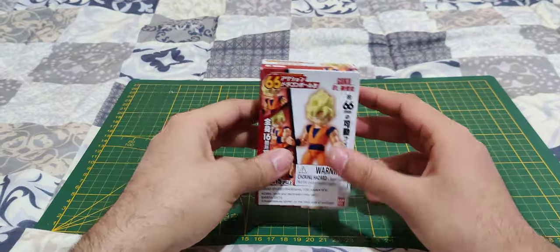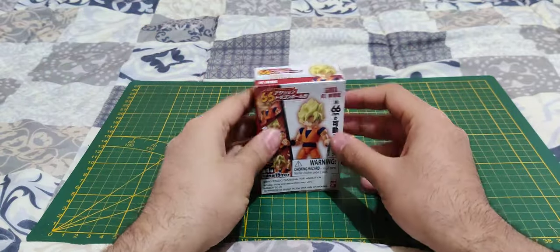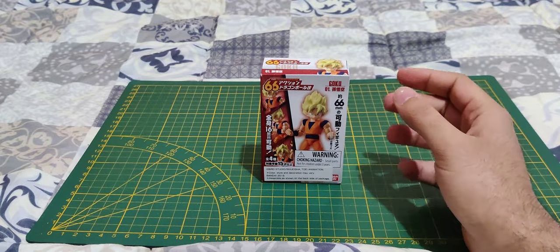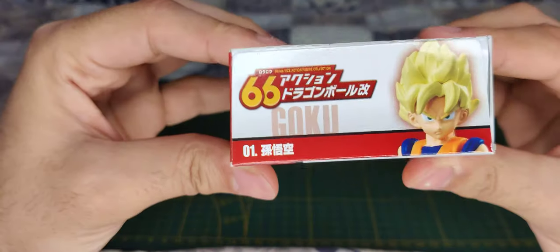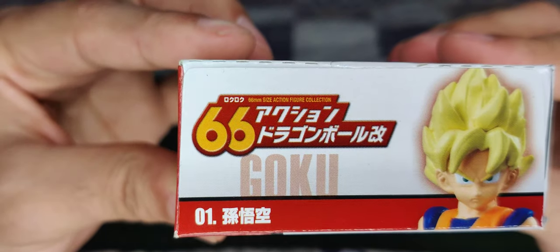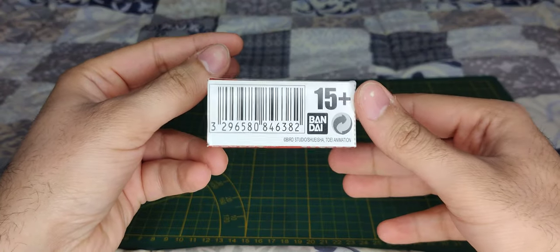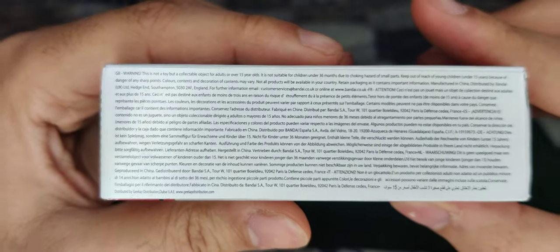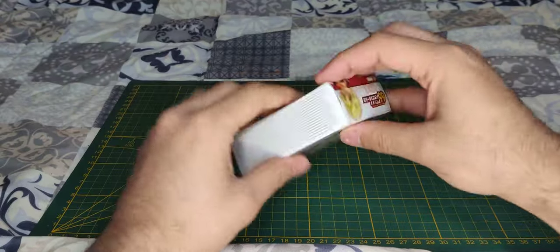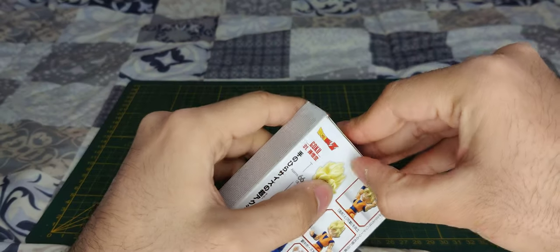Like I said, today we're going to check this out — never seen this little figure before. Let's get inside. We already did a quick look at the packaging here — nice look, 66 size action figure collection by Bandai. There's a lot of fine print if you want to pause and read that.